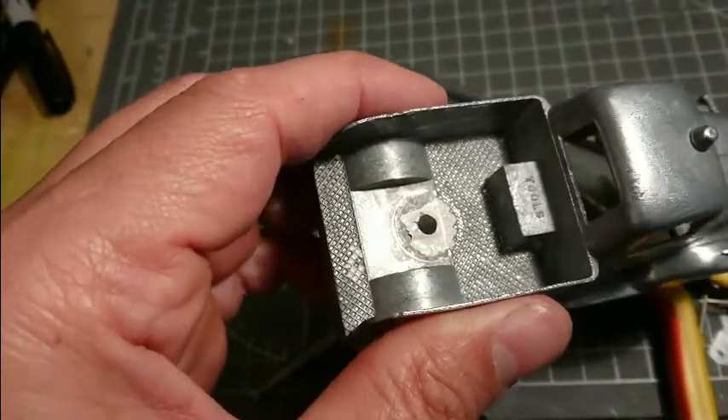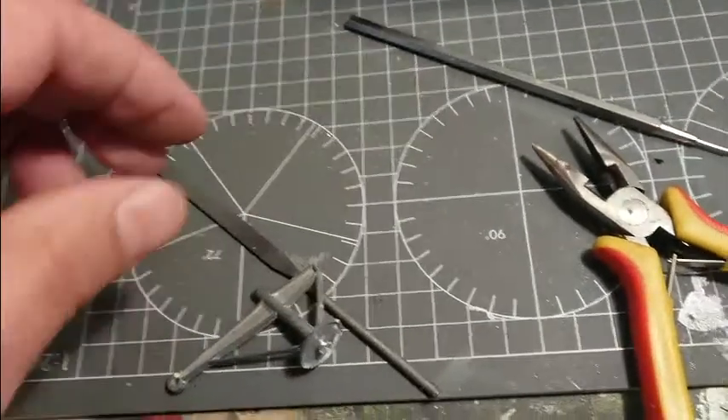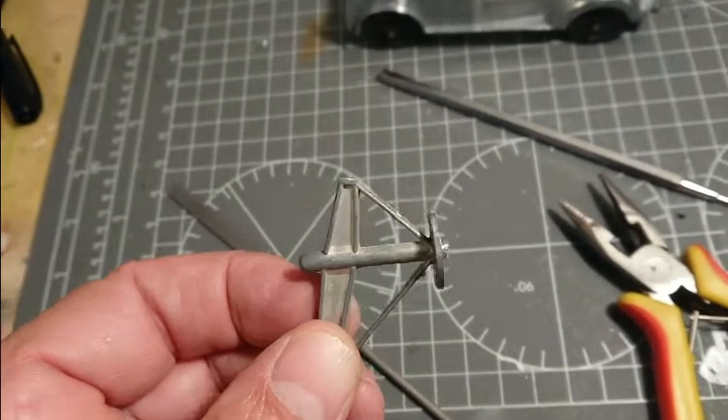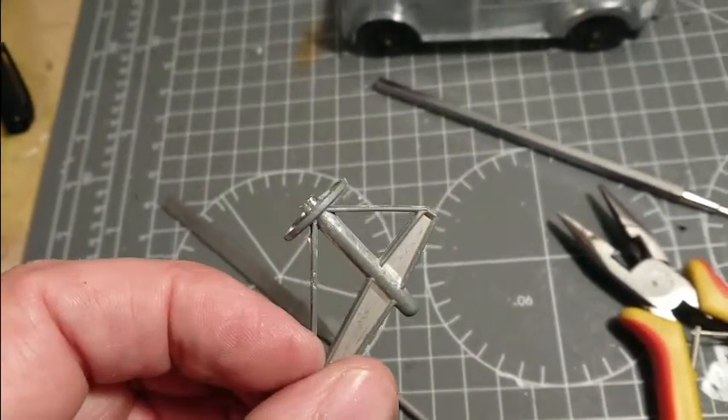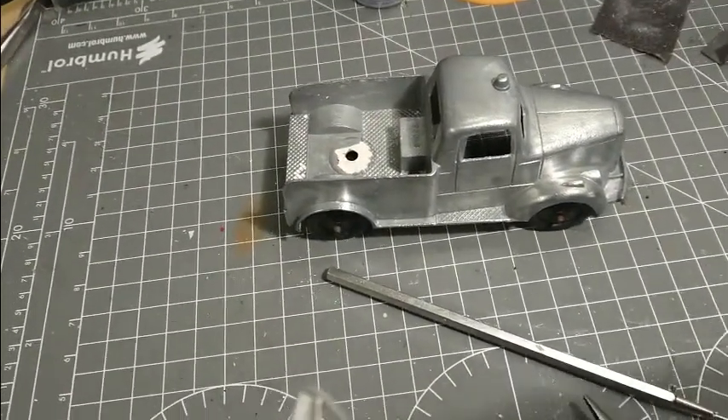A little paint under there that I need to get rid of. But this is just a situation of tapping and then putting a washer and a screw under there, and that should be fine — it makes it easier to clean and easier to paint the tow truck.